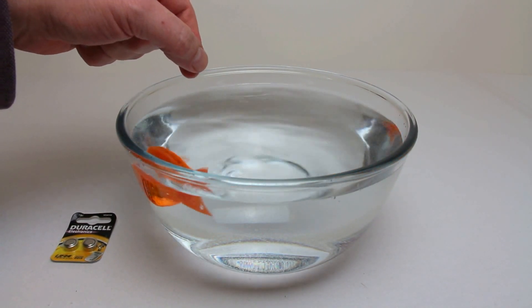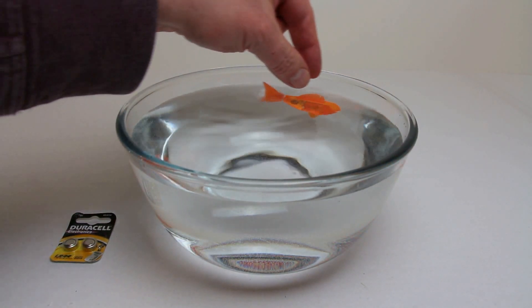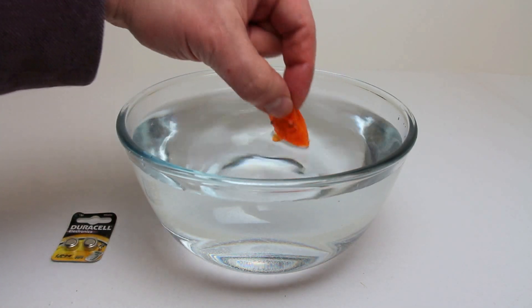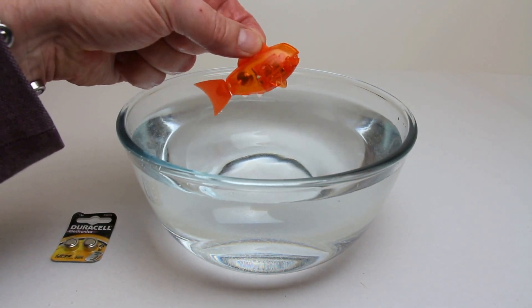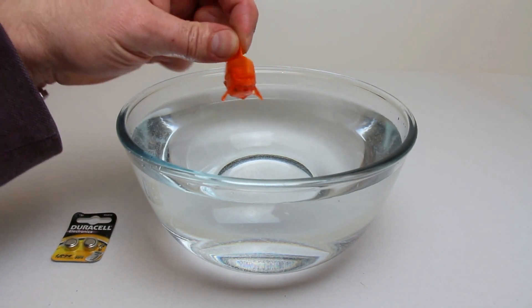So let's grab its fin and yank him out. He's gone underwater just as I wanted to grab him — there we go. He's being awkward, going under. Once it's dry out of the water and those two contacts on the side aren't connected, he quite happily stops. So there we have our little robo fish.